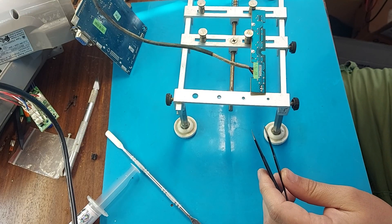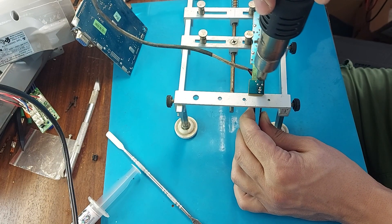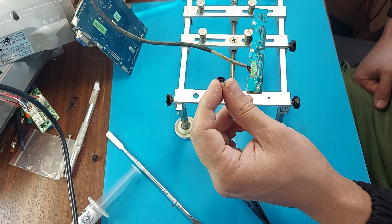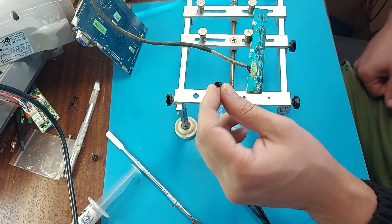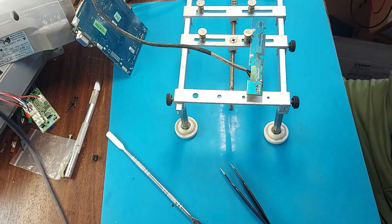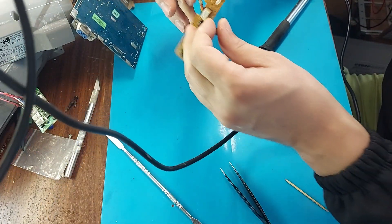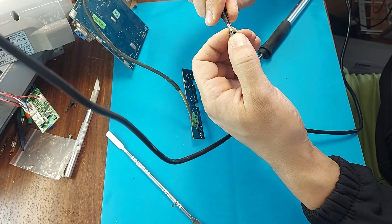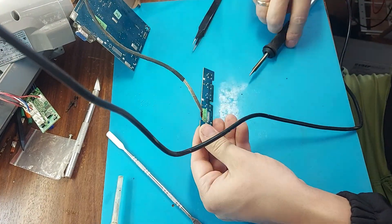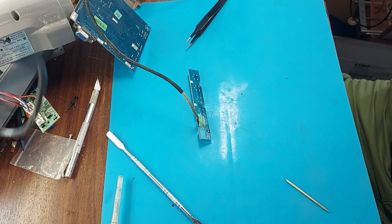I'll use a hair dryer to solder out the button. It is better, of course, to do this with a soldering iron, because the solder here is lead. I'm making holes. Ready. Using a soldering iron, I solder the button. There we go — that's how it needs to be done. Ready. Cleaning from flux.